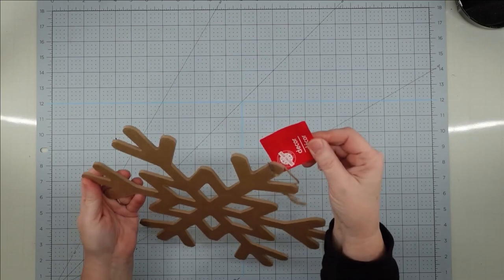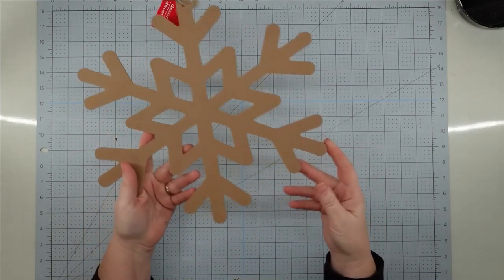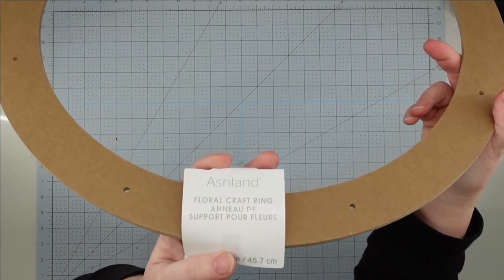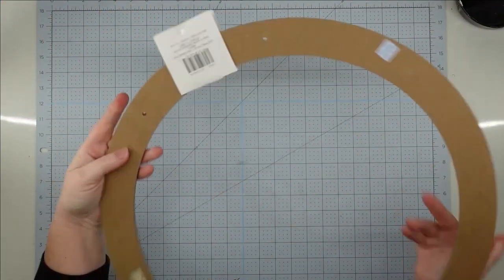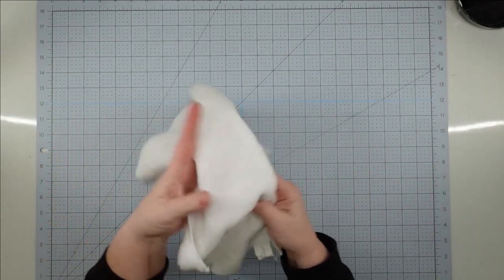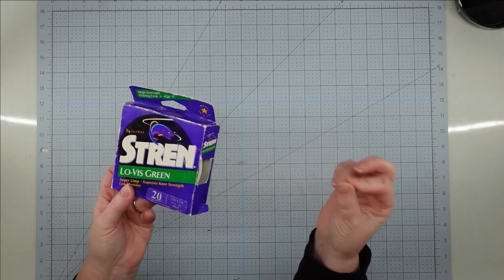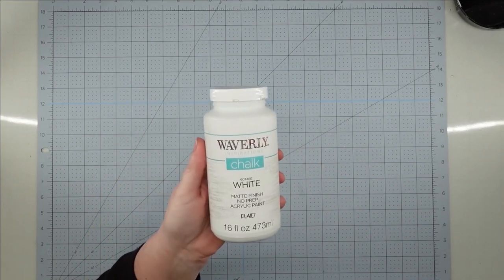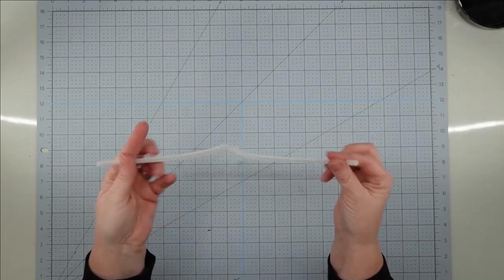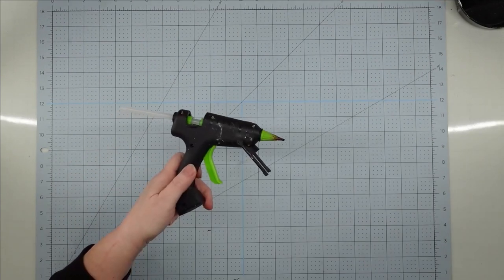Hey y'all, it's Trish. For this project I'm going to use one of these large MDF snowflakes from the Dollar Tree, an 18-inch floral craft ring from Michaels on clearance for $2, a microfiber cloth from the auto section at the Dollar Tree, some fishing line, Waverly chalk paint in white, some Mod Podge, iridescent glitter, a chenille stem, my heavy duty stapler, and my glue gun with glue sticks.